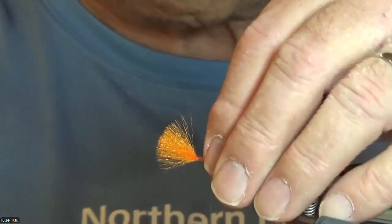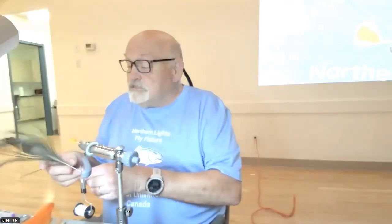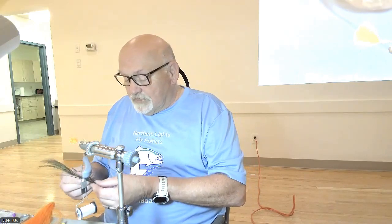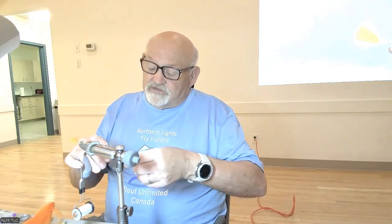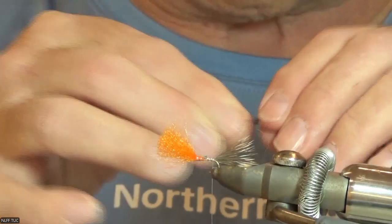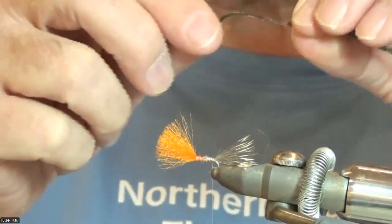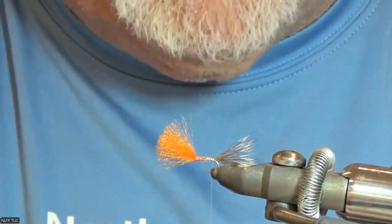A lot of times I'll just use a peacock dubbing, but I've actually got some peacock herl here which makes it look pretty nice. I've got a peacock eye — it's a lot fluffier right closer to the eye, which is kind of nice. Since it's as small as it is, I only use two pieces. When you cut the pieces, I cut back quite a ways — maybe an inch or even a little farther — because the tips are actually quite fragile on the peacock.